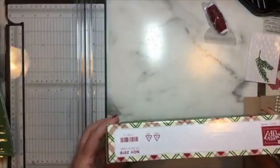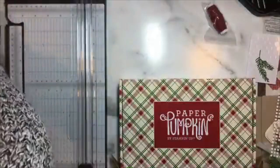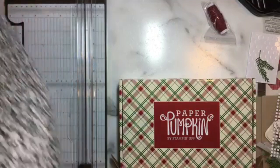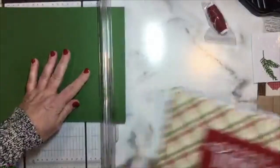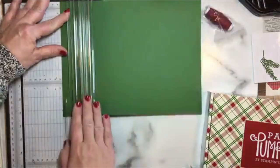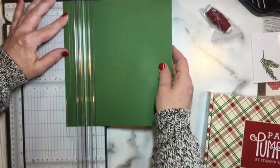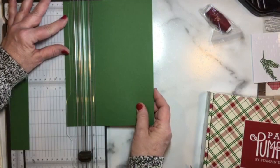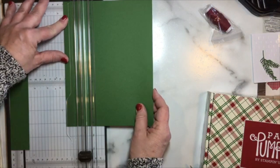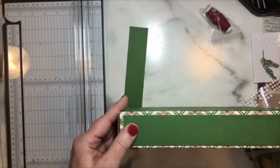For the sides, I'm going to cut two pieces that are nine and a quarter by one and a half inches. I need that twice if I'm going to do the front and the back. I might change my mind about the sides along the way, but this is a simple, easy way to cover up the entire side of a box.